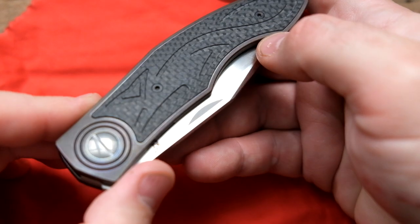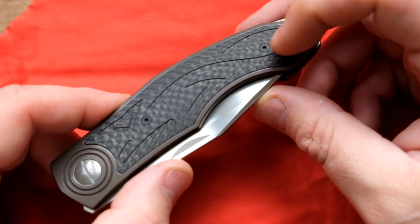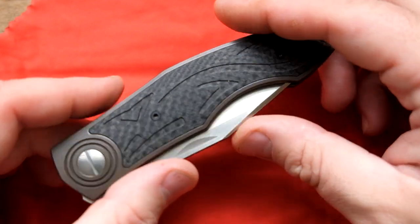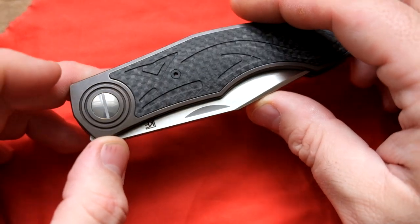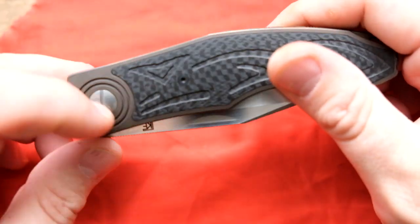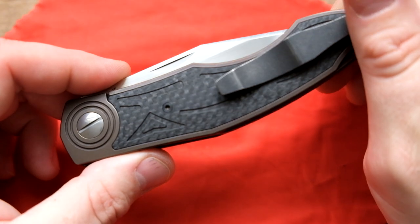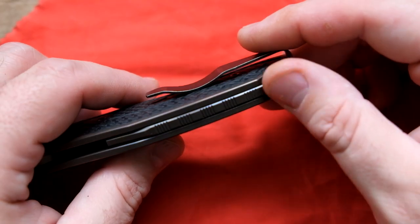This one has a fox — see if we can get in there close. That's pretty cool. I really like that they did the darkened hardware inside the carbon fiber this time; last time it was satin. This is also a bronze-ish anodized frame, which the last one was not — I really like that. The hardware also has almost a bronze hue to it. You've got titanium backspacer, titanium frames, carbon fiber inlay with the fox milling on both sides, and a deep carry pocket clip, which I don't typically care for but I think it'll work out okay.